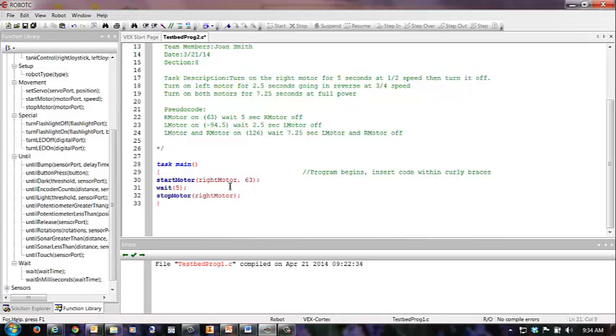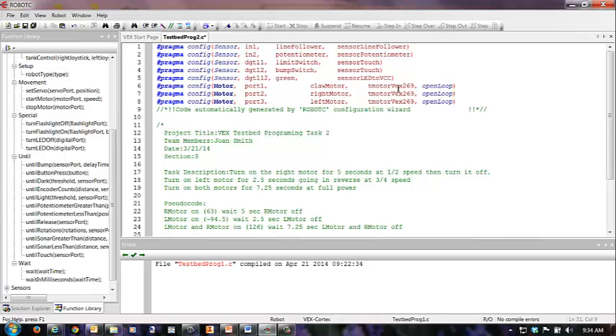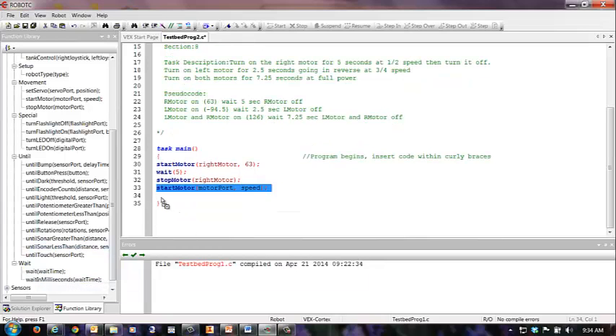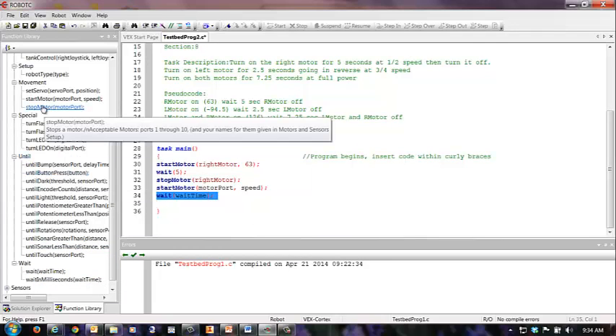You'll probably recognize this as the correct setup for a VEX GTT testbed up here at the top, with the right motor and left motor with a capital M for the motors. I have my right motor started already, because that was actually the first thing I did. Now, after that right motor stops, we're going to have another start motor to turn on the left motor. I need another wait, and then I need another stop motor.